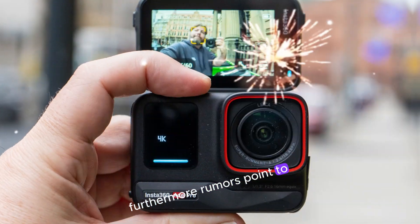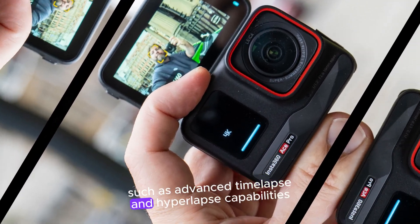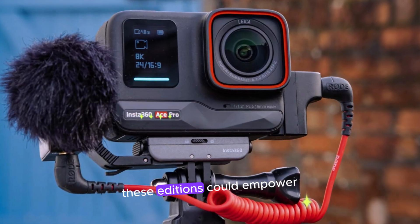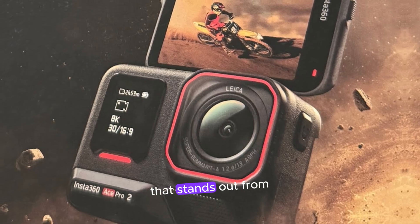Furthermore, rumors point to the possibility of new creative features such as advanced time-lapse and hyperlapse capabilities. These additions could empower users to create visually striking content that stands out from the crowd.